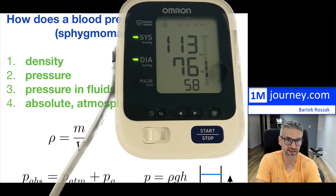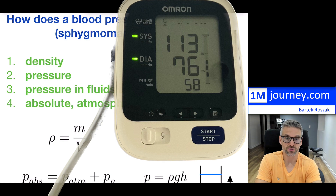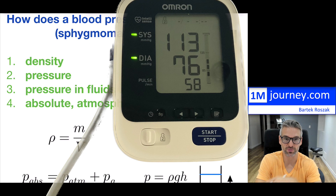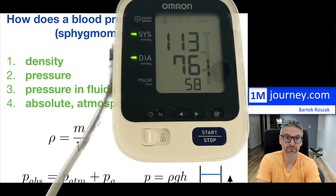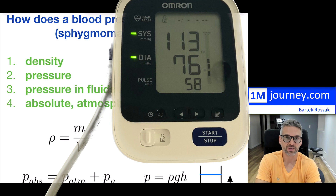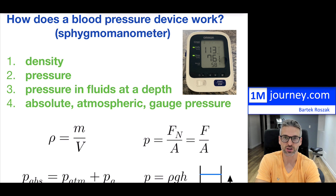Notice the actual reading: 113 and 76 — those are mine. I'm very happy with that. It also shows me a 58 BPM heart rate, and this is in the middle of the day which is actually pretty good.